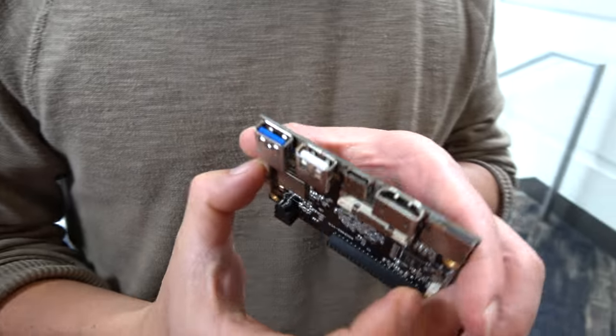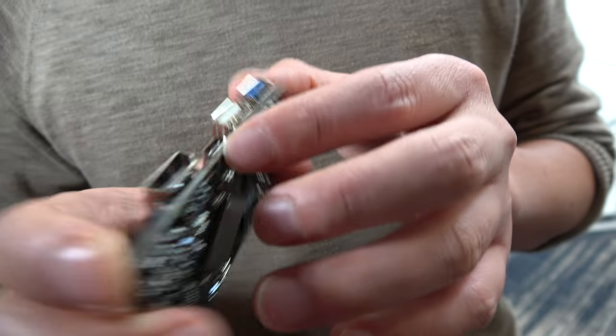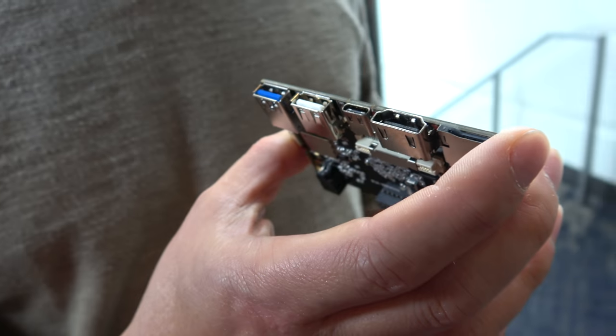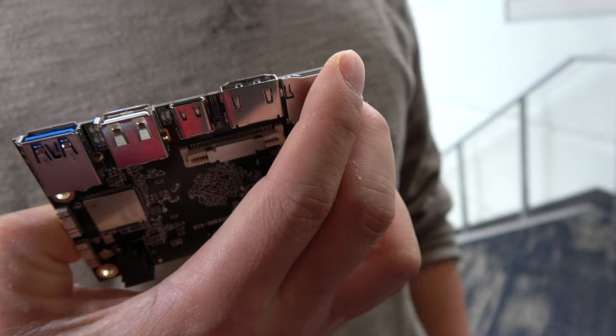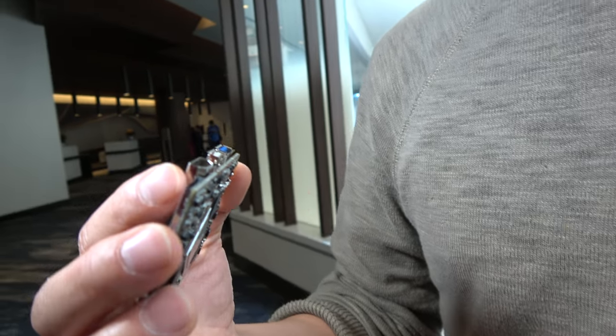It's got a Type-C port — it's not mandatory at the moment but it's highly recommended. We've also got two USB 3.0 ports which give you up to 5Gbps, a USB 2.0, and then HDMI with 4K 60 HDR.